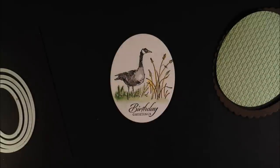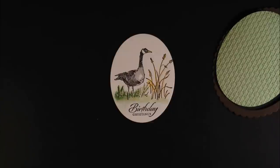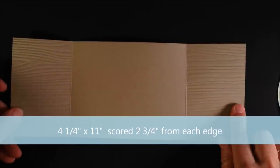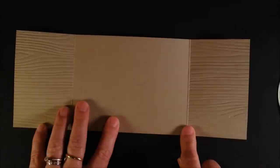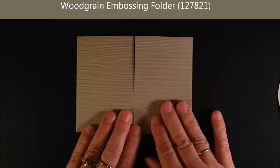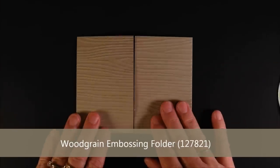I did watercolor this, and if you stop by next week I'll show you some really cool watercolor techniques. But for today we're just going to show you the latch card. You're going to start with a four-and-a-quarter by eleven inch piece of cardstock and score it two and three-quarters from each edge — that's going to give you this gate. I embossed it with our tree trunk wood grain embossing folder.